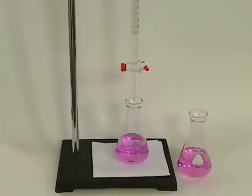The best titrations and the best titration curves you'll get come from being very patient and adding the titrant to the analyte in the Erlenmeyer flask.